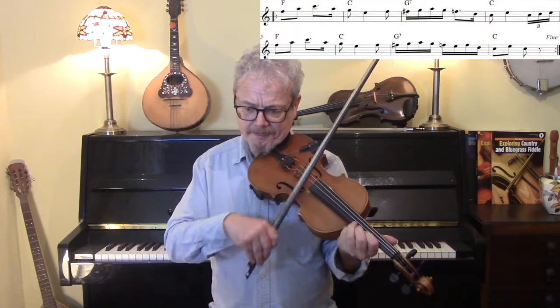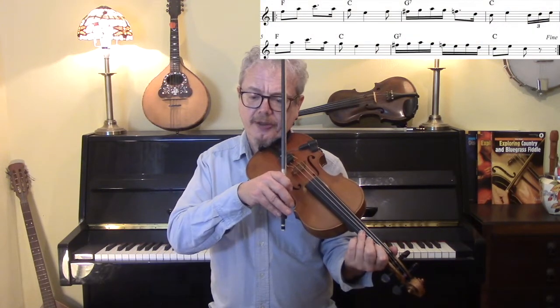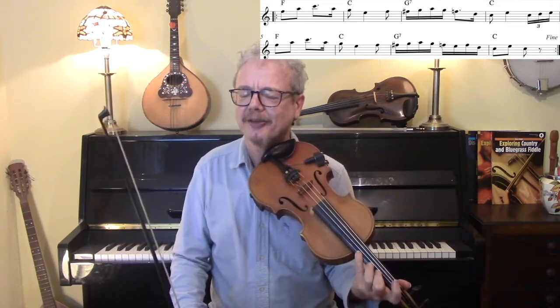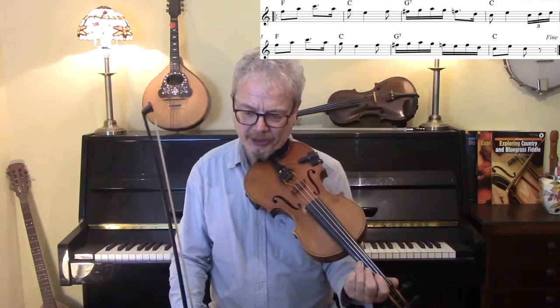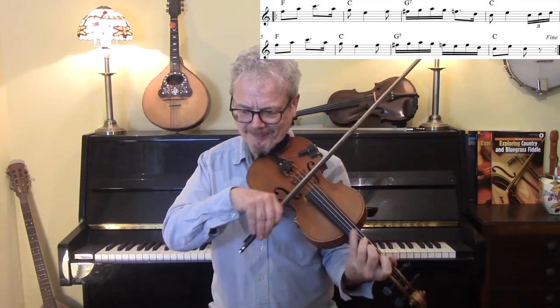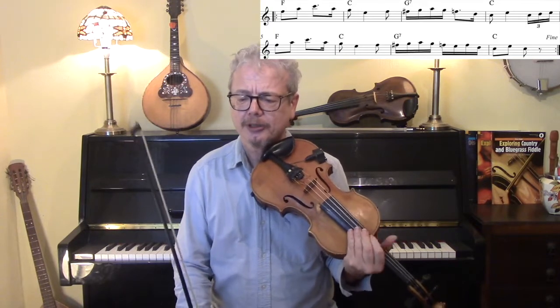Next line — this goes into third position. You could, if you wanted, play your fourth finger instead of the third finger if you don't like third position. Or you could go down an octave if you wanted.